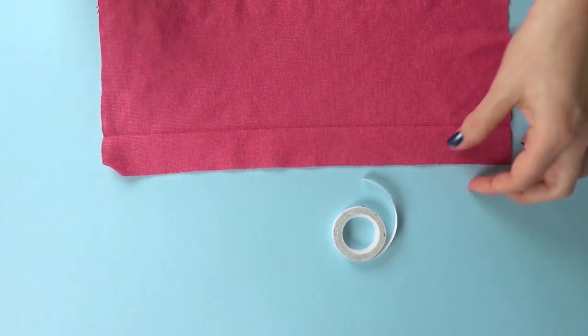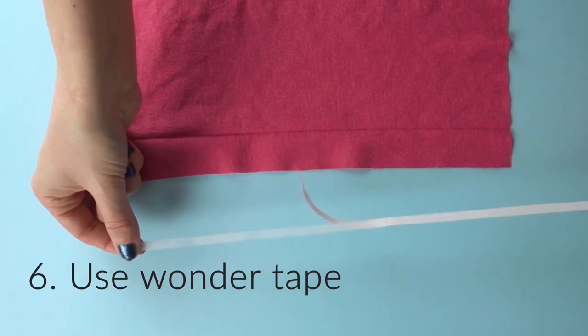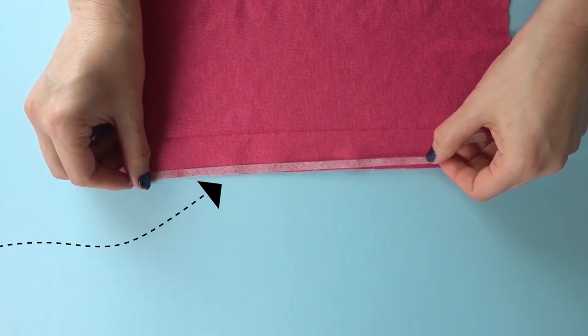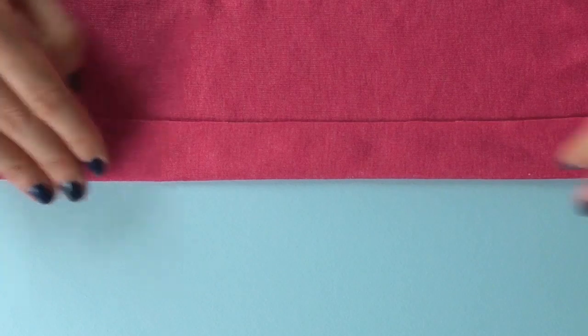Water-soluble double-sided tape, also called wonder tape, is amazing for keeping knit fabrics in place. For instance, you can use it for plackets, when you're inserting a zipper, even when you're hemming trickier knits, and also when you're sewing collars — and so many other uses. Wonder tape is a great addition to your stash when you're sewing a lot with knits.